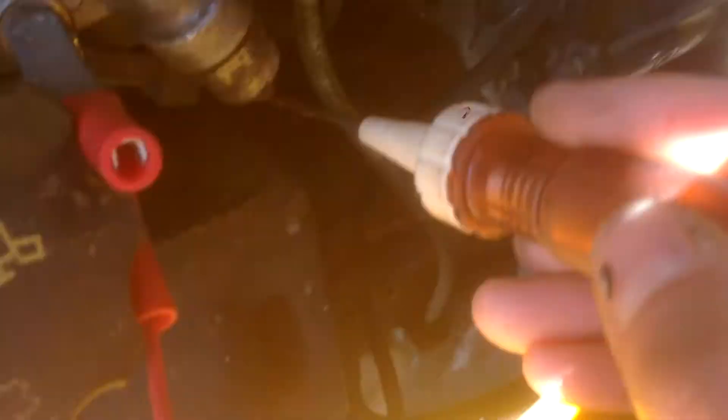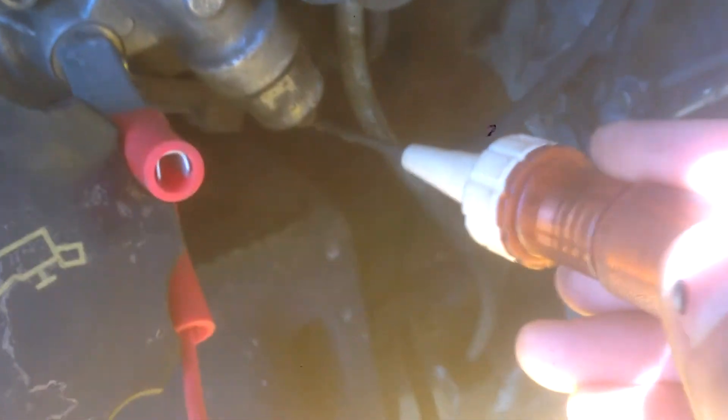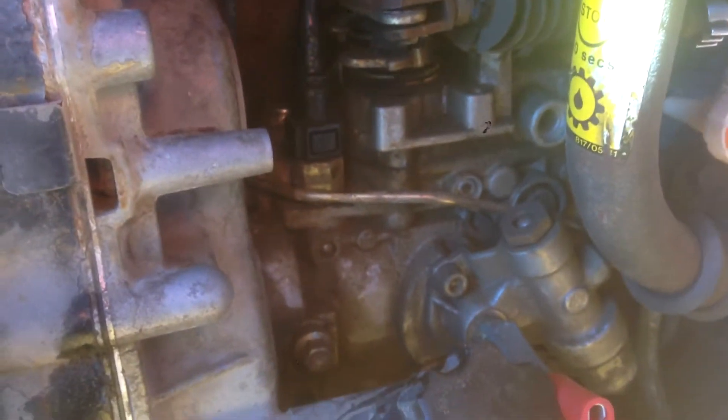I fixed the cable — I had to run a whole new cable down to the cold start solenoid here. You can see it's now getting power. And we've still got power back here to our fuel shutoff solenoid.